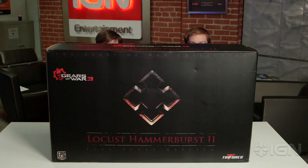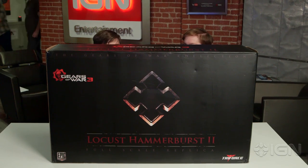Hey everybody. Ryan McCaffrey with IGN joined by Mitch Dyer for— wait a sec, Mitch, this isn't working. This is too big. I'm Ryan McCaffrey with IGN joined by fellow Gears of War superfan Mitch Dyer.